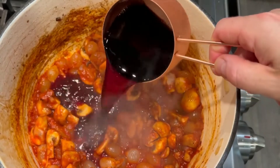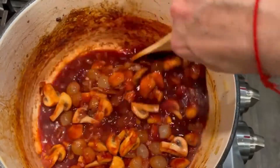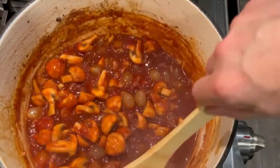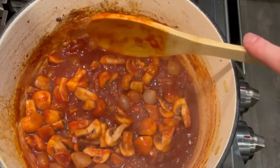Now we're adding some good quality red wine — you can use your favorite. Stir that together and bring it to a simmer. You can see that velvety look already from the tomato paste, which is helping to thicken our stew and add so much flavor to it.